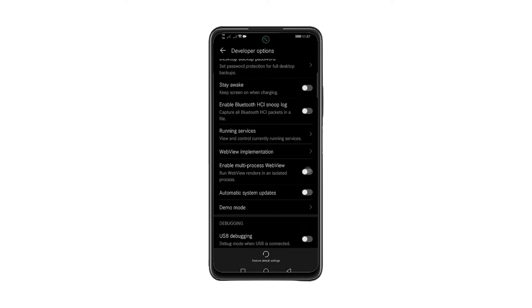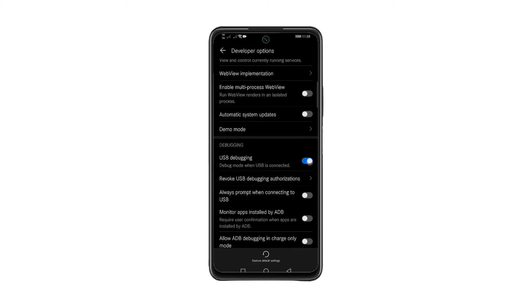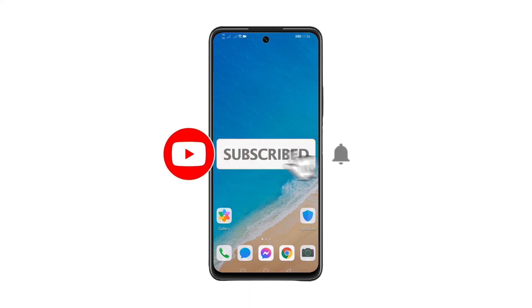Now, scroll down and look for USB Debugging, and to enable the feature just simply tap the switch. That's all it takes to enable USB debugging on your Huawei Y7a.